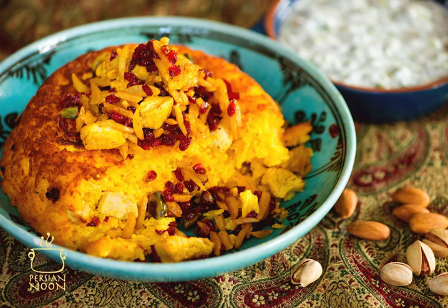Tachin, also known as Persian Baked Rice Cake, is an Iranian rice cake primarily consisting of rice, yogurt, and saffron. Some versions of the dish are more elaborate, folding in chicken, vegetables, fish, or red meat.